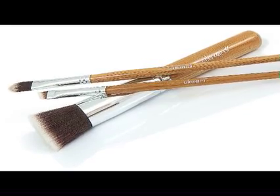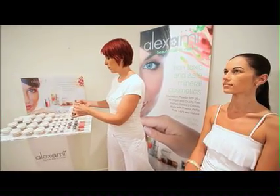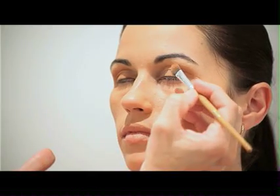To apply evenly, use the Alex Army Eyeshadow Blender Brush. Tap the powder into the lid, swirl your applicator brush, then tap off any excess before applying. Alex Army Mineral Eyeshadows are made from pure, intense pigments, so you can apply them dry or wet for a bolder, intense, sophisticated look.